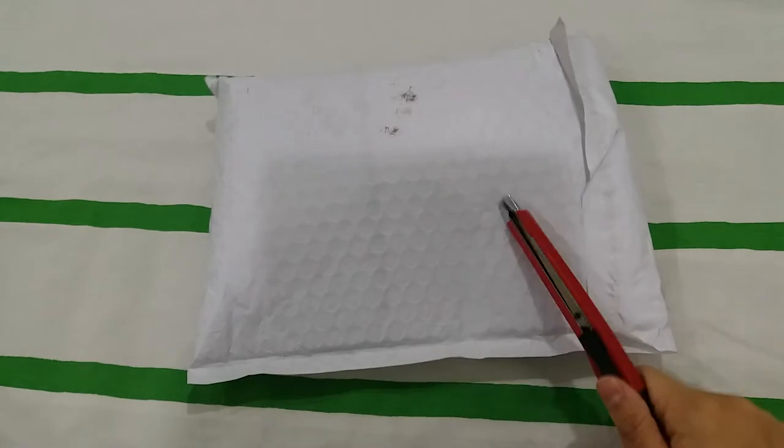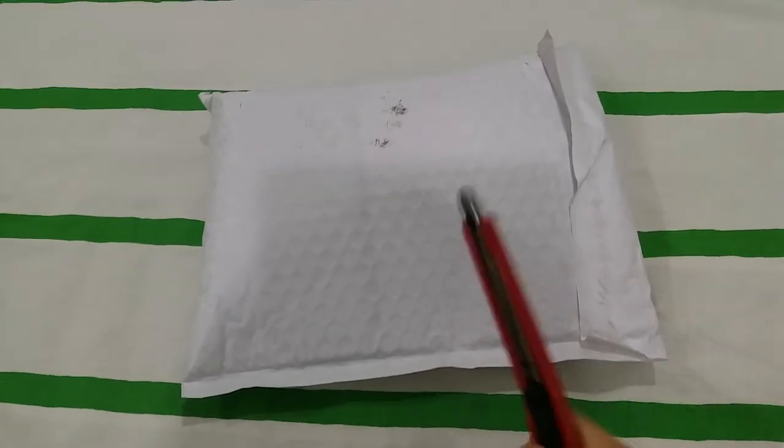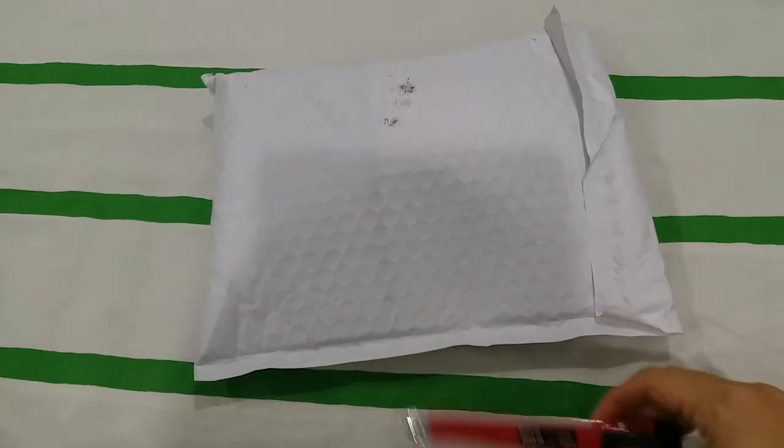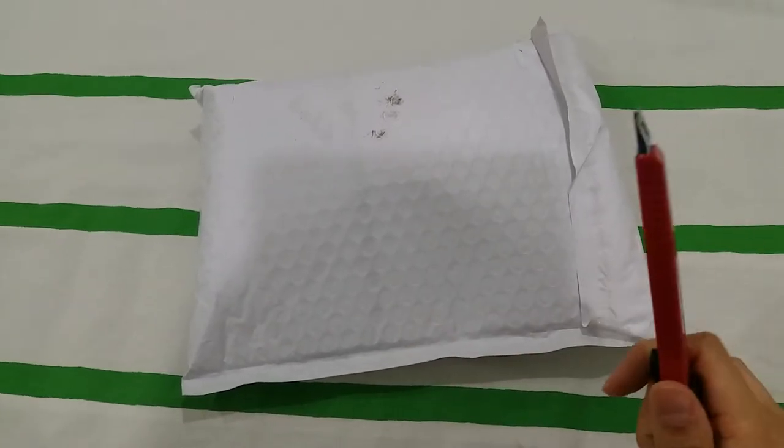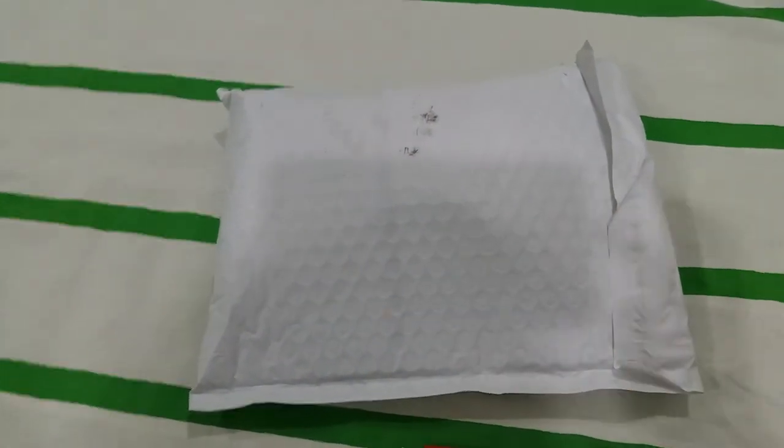But today I'm gonna do this quick unboxing video. This is from Beauty Bunker and I was quite excited for this — I've been waiting for this to come. I'm gonna pause a while so that I can cut open this, so hold on a sec.